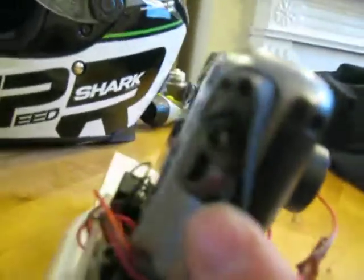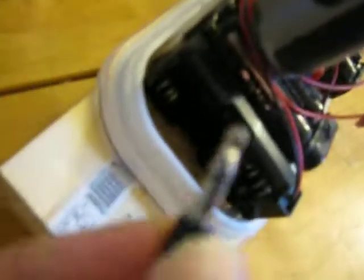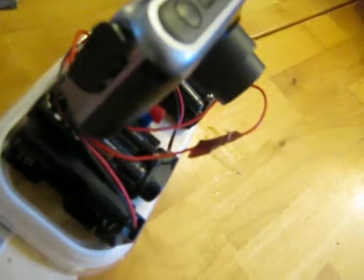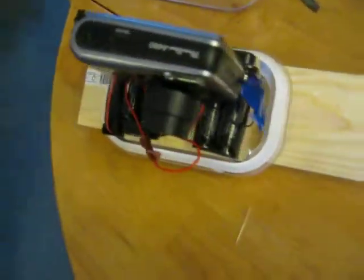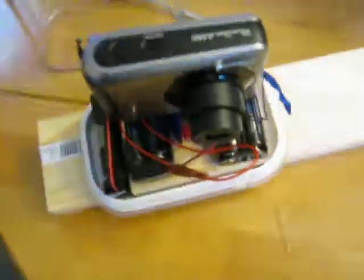Inside the camera there's a plug here - you probably can't see it - but it disables the screen to save on batteries. It goes into what I think is the headphone jack in there, not the AV out, but the other one. So that's it so far.